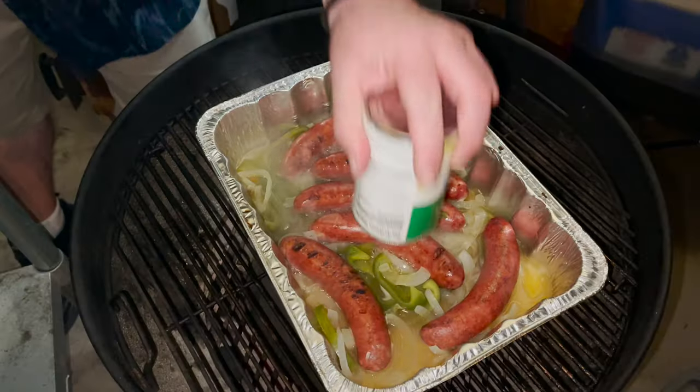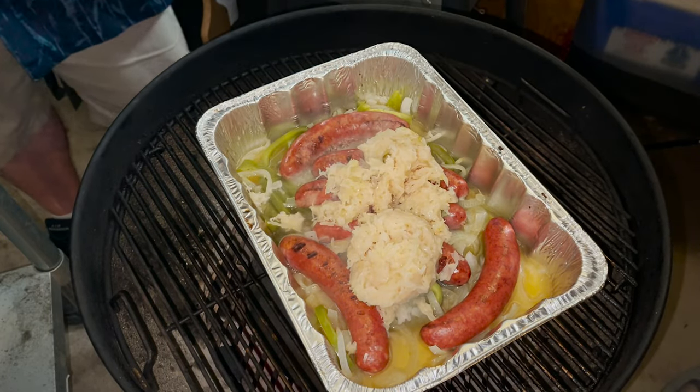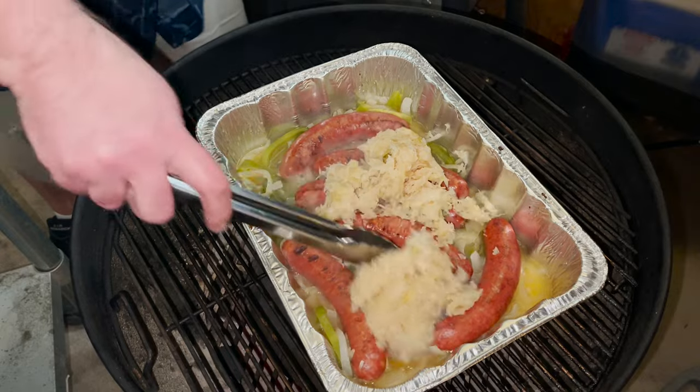No German sausage is complete without sauerkraut, so we're going to throw it in with the sausage, the onions and the bell peppers. Just dump it in like so and give it a quick stir.